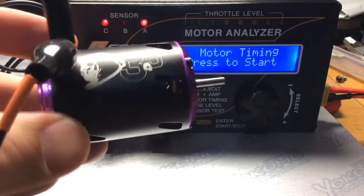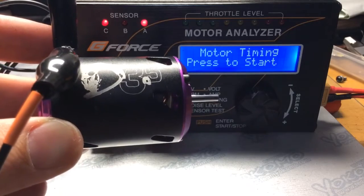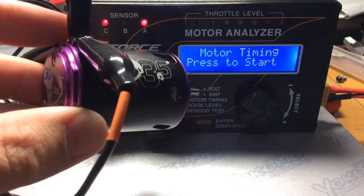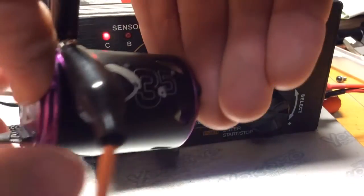Hello everyone. I'm going to do yet another motor. This is the Trinity D3.5, 21.5 motor. The timing is set at zero degrees.